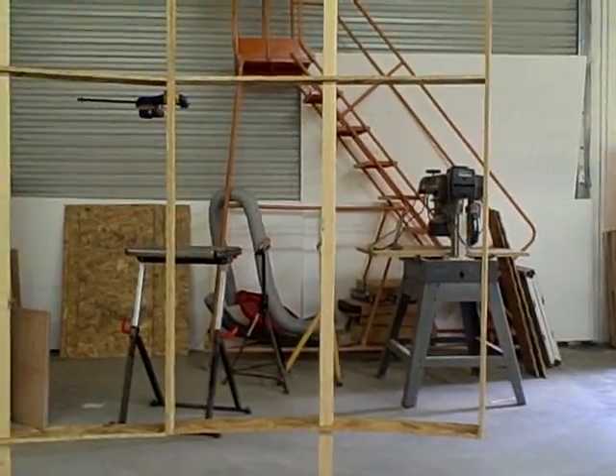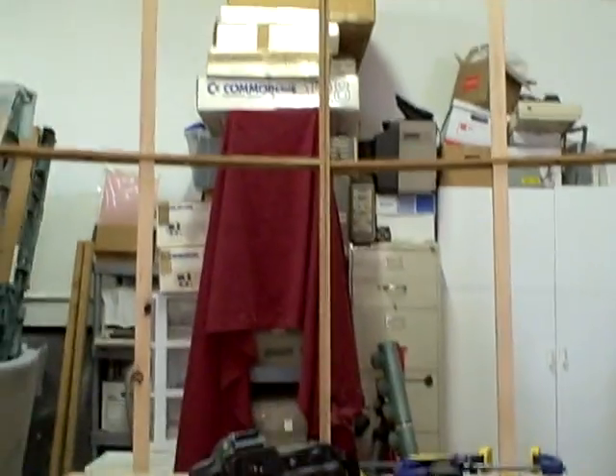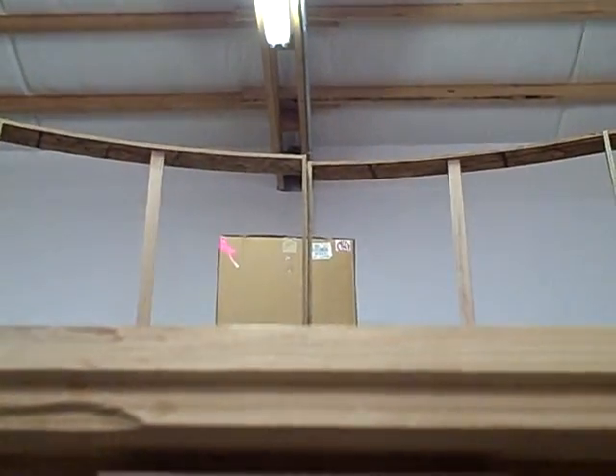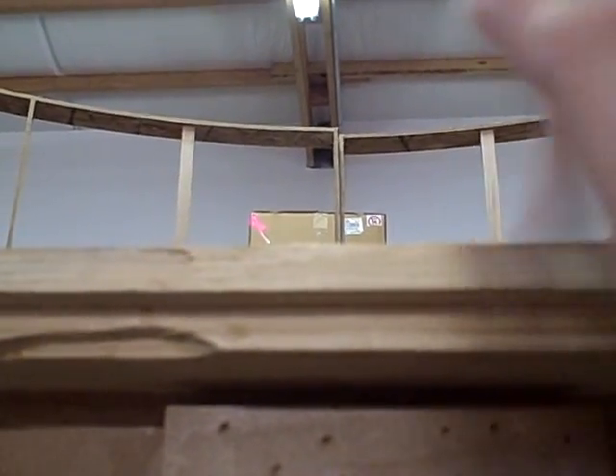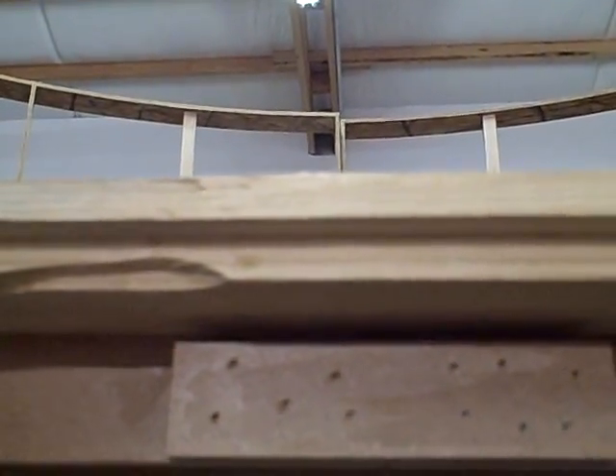I can actually afford to scoot the cockpit a little bit farther forward to make it work. And I've got a little bit of up that I can look at. I may put a piece of opaque material there to block that view — I haven't decided yet. Anyway, there we are.